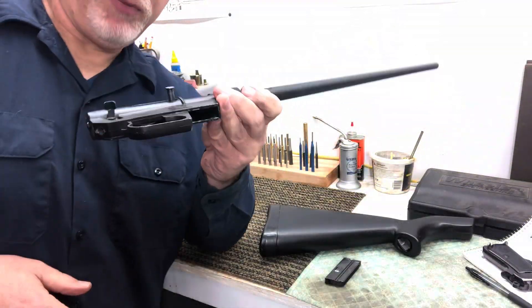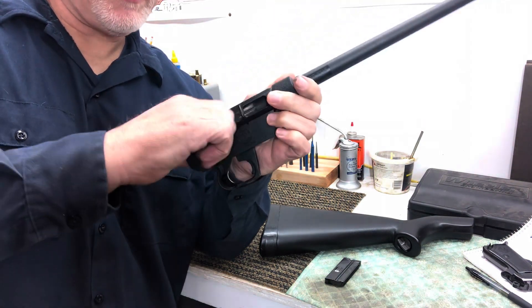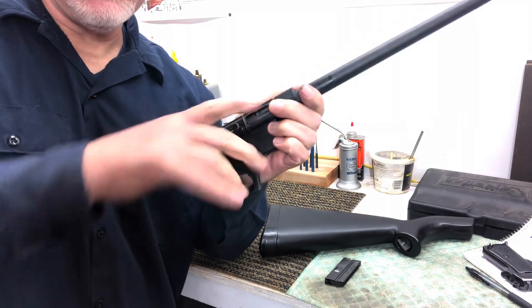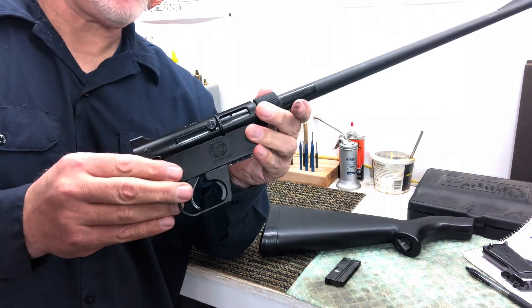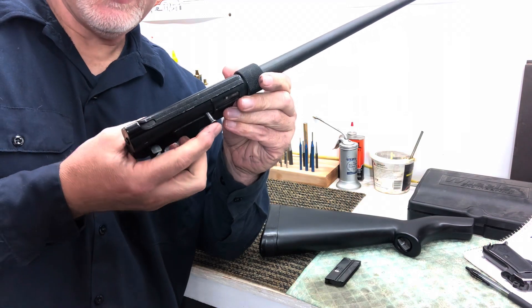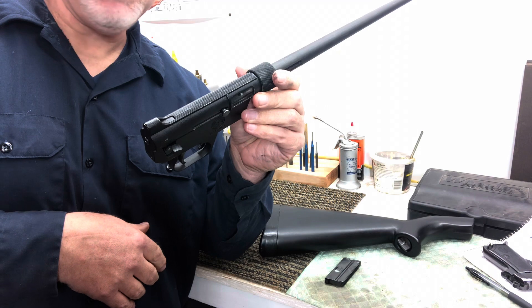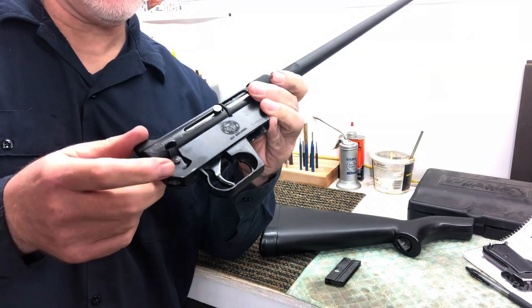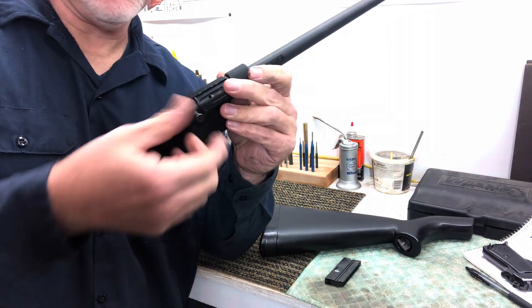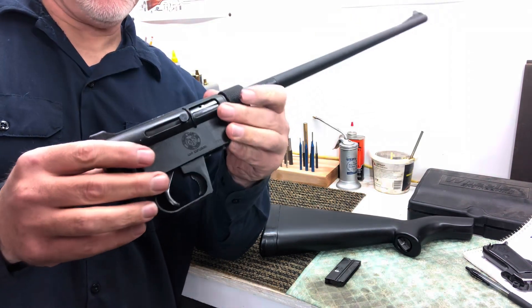The bolt handle sticks out so you can get your finger onto it to feed that first round, like most semi-automatic rifles. But when you go to store it in the stock to make it more compact, more slim, more aerodynamic, that bolt handle just pushes right inside so it takes up less space in the stock. Kind of a cool little detail.